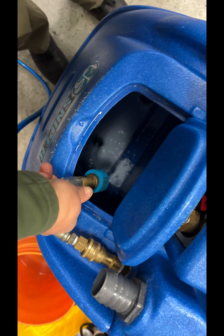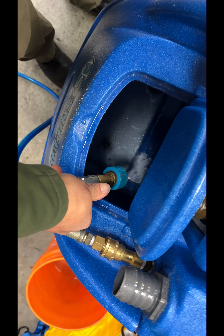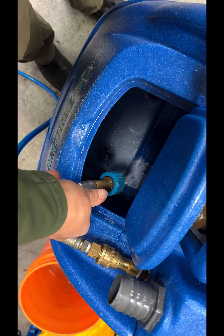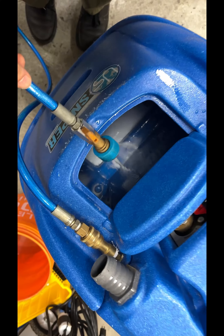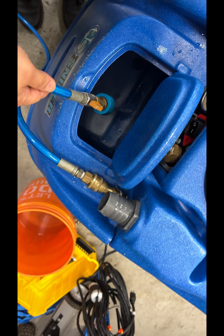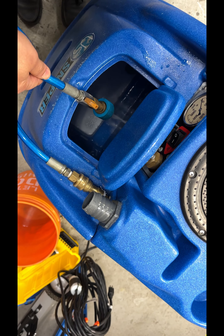This one is so scaled up that the water is coming out slow, but it's going to start breaking it down pretty soon. This one was really bad, so I let it circulate for a pretty long time — like five to ten minutes.